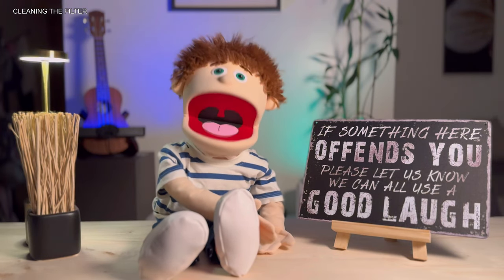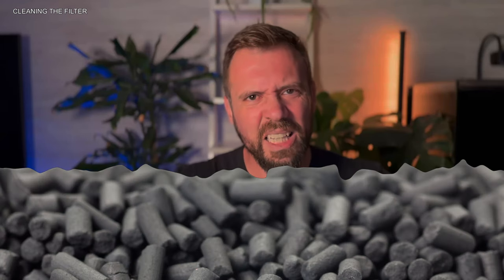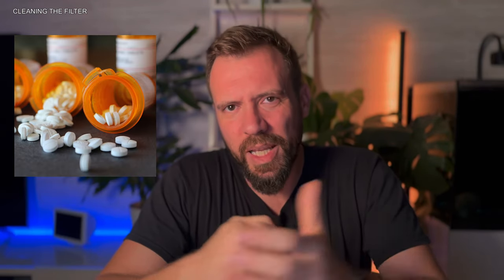Never clean all the filter media at once — alternate cleaning the sponges, ceramics, and other materials on different weeks so you don't lose all the beneficial bacteria. Regarding activated carbon, it shouldn't be used for more than four or five days. It's mainly for removing odors, color, and medication after treatment. Other than that, it's not recommended for longer-term use.